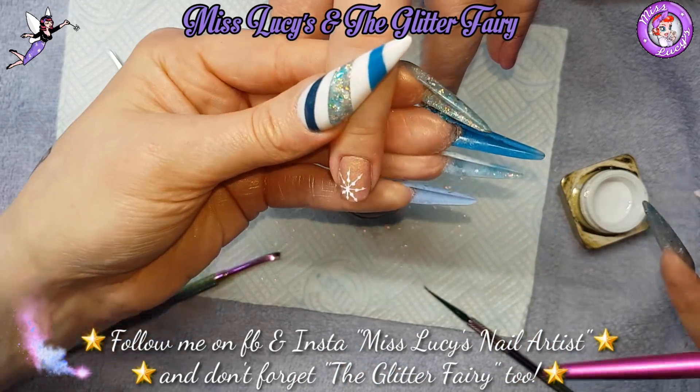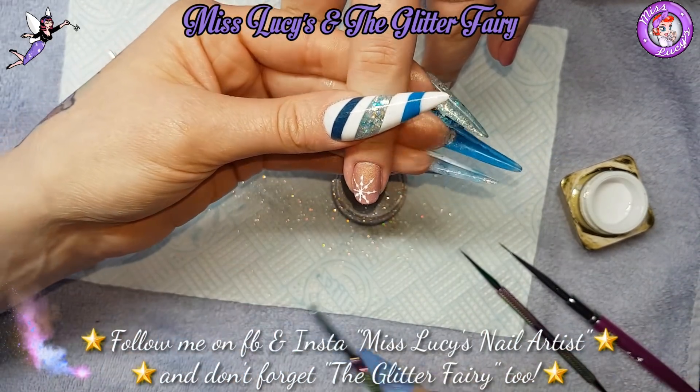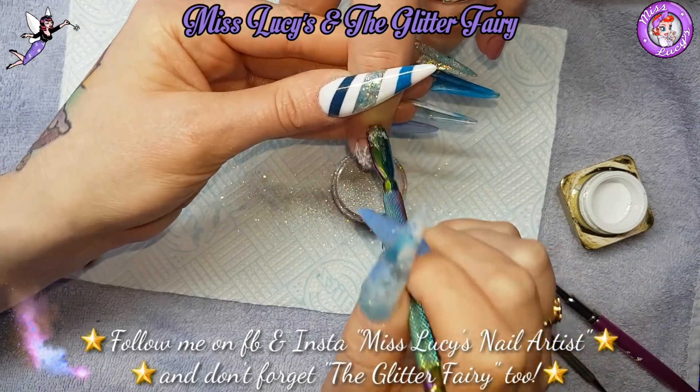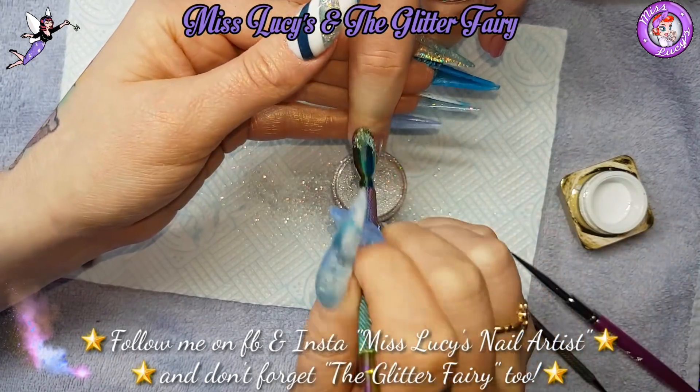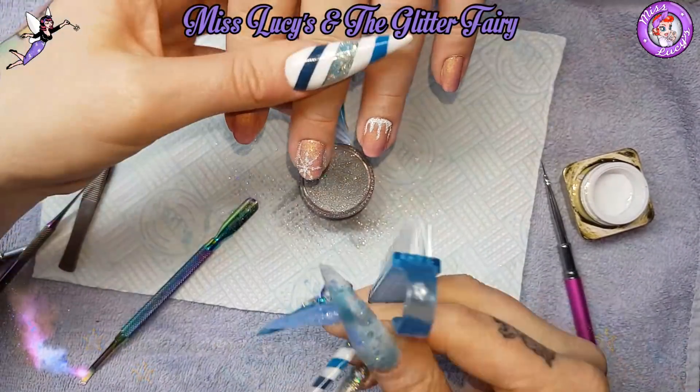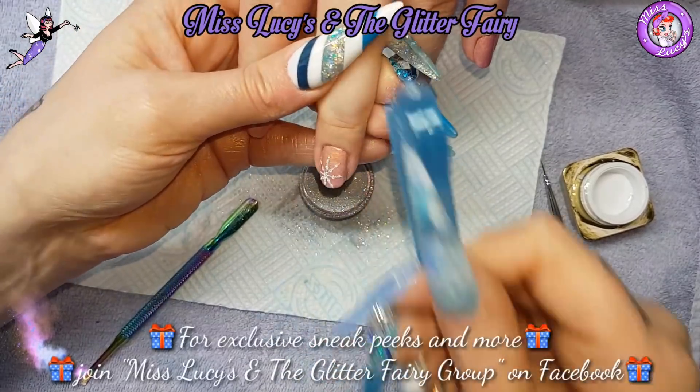Again I'm going to do the exact same — sprinkle some of that superfine glitter on top, tap off the excess, cure for 60 seconds, and then brush off the excess.